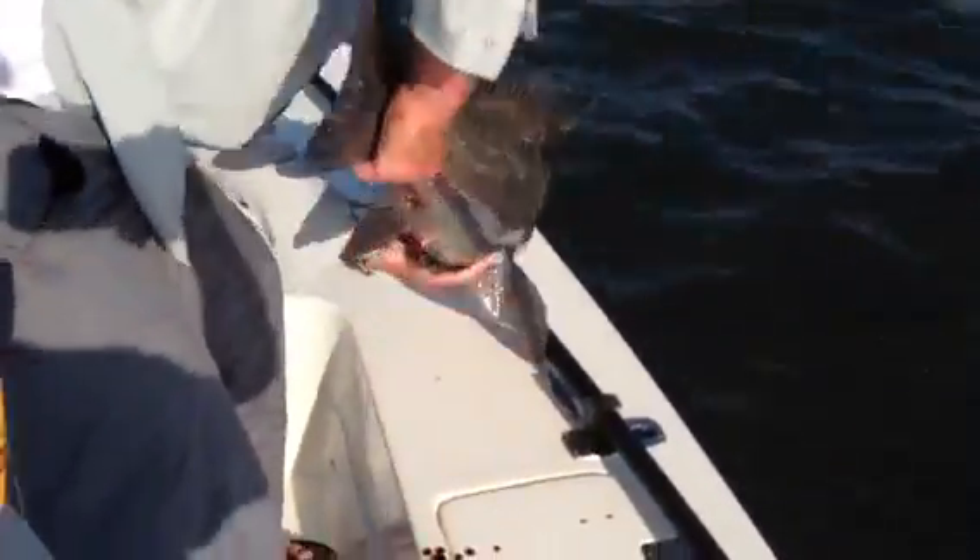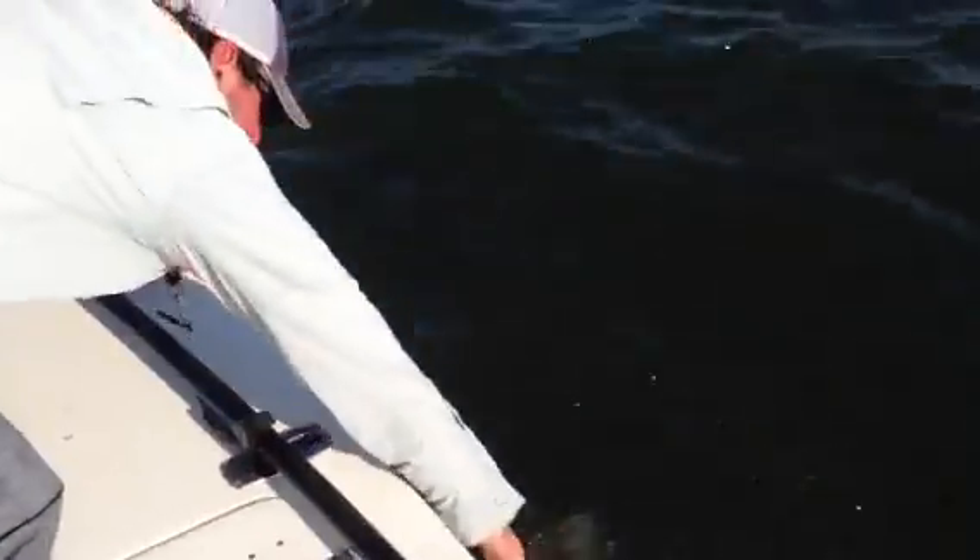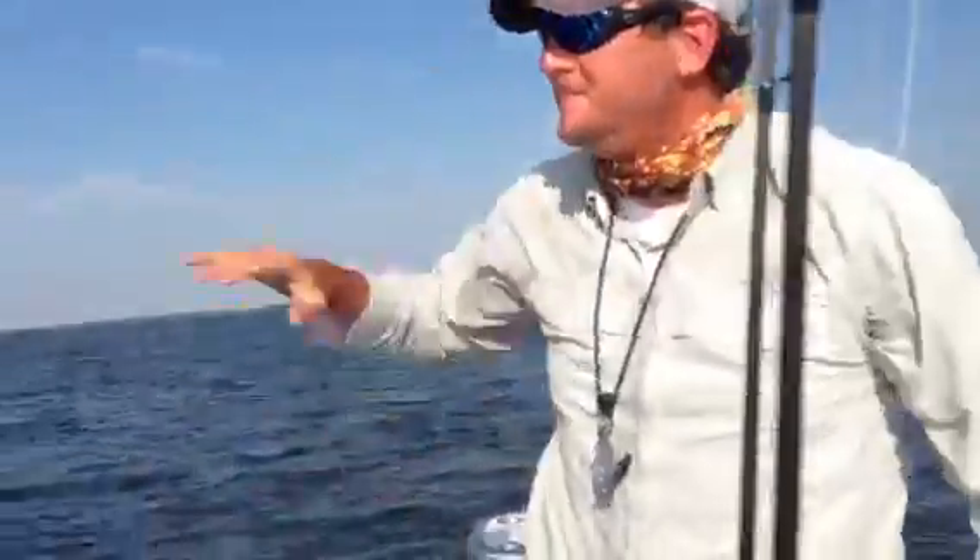So now we just revive this fish and he should swim right back to the bottom. There he goes — beautiful fish, man. Good job. Sweet.